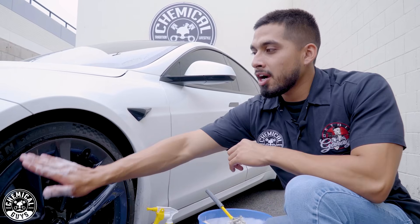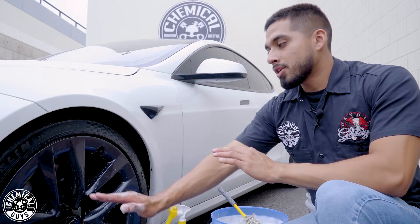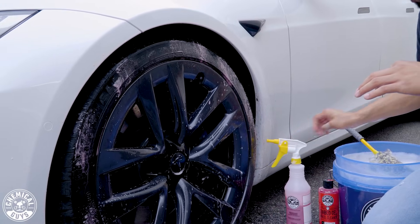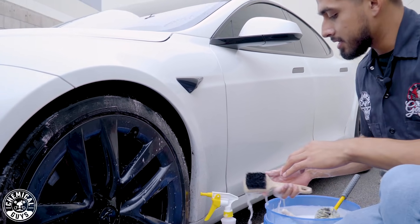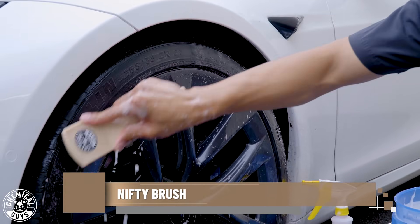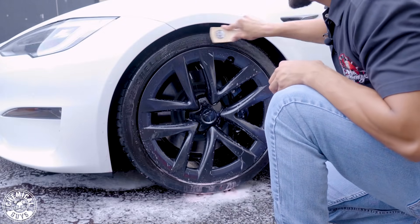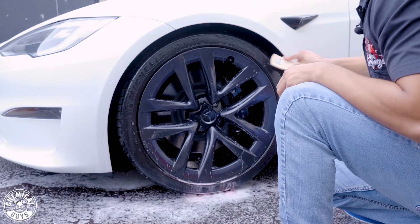Finally, to clean off the tire — because I will be applying a tire dressing in a future video — I just want to degrease it, so I'll be using Diablo Wheel Gel. I'll spray it on there and grab my Nifty Brush. The reason I went with the Nifty Brush is because it's not as wide, so I don't hit the fender while scrubbing. If you have a low-profile tire, I recommend using the Nifty Brush so you can degrease your tires without scrubbing or damaging the face of the wheel.